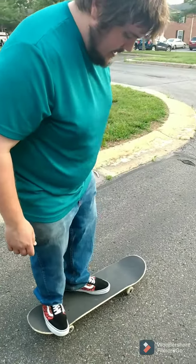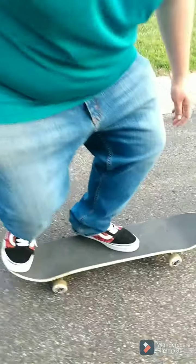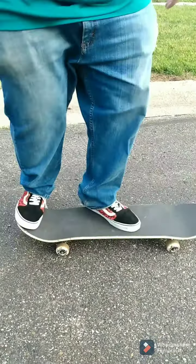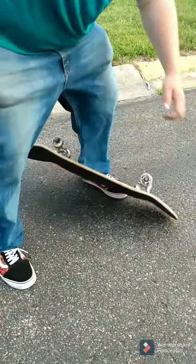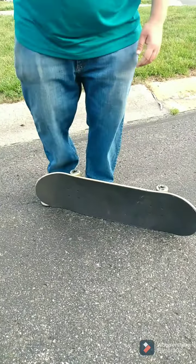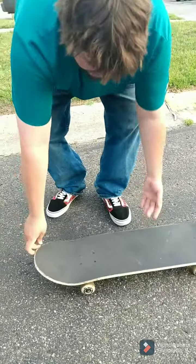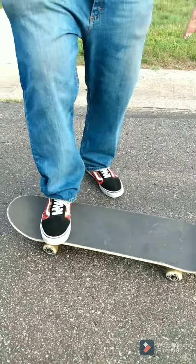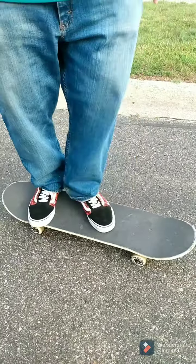Have your front foot at kind of like an angle, and when you pop, give it a flick with more of your ankle, kind of like this — that way it stays with you. And because if you do a little more with your leg, the board will just go flying that way. Let me show you an example.